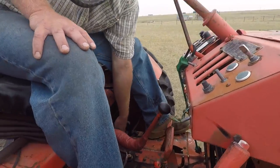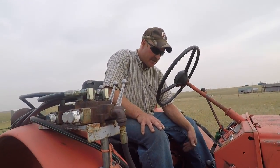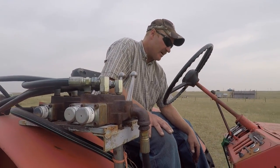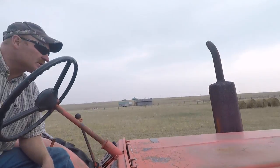And over here it's got a splitter — I don't know if you can see that. Yep. It'll split from high to low across all the gears. And then dead center, it's actually got a reverse that lets it go faster in reverse. It's kind of trial and error. It does have a description up here on top.